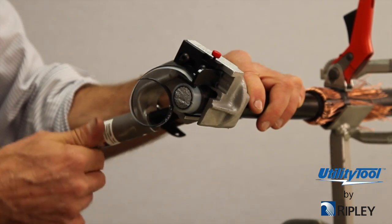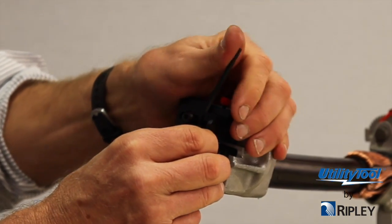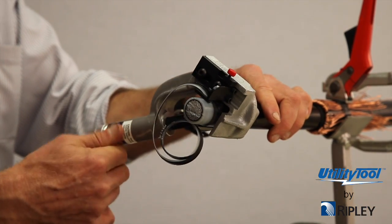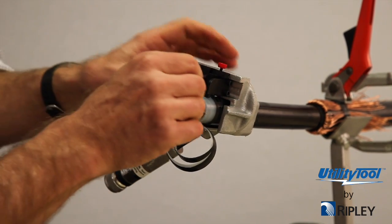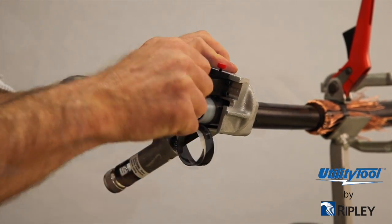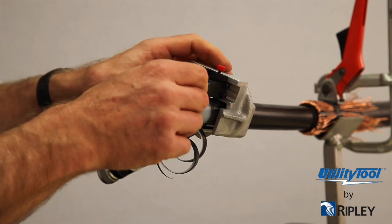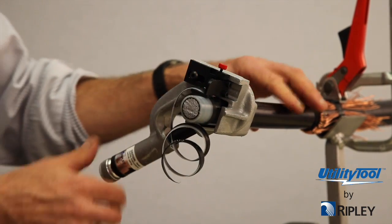Set the blade depth slightly below the semi-con thickness. It is easier to set the blade with the first setting being slightly too deep and readjusting for a shallower cut. Rotate the tool a few turns around the cable with a slight forward pressure. Note how much insulation is being shaved along with the semi-con. Back the blade depth adjustment out in minute stages until the least amount of insulation is removed with the semi-con. The blade depth adjustment block assists in precise depth changes. The adjustment block screw acts as a blade stop when making blade depth changes. Rotate the adjustment screw in one quarter turn intervals until the desired blade depth is achieved.